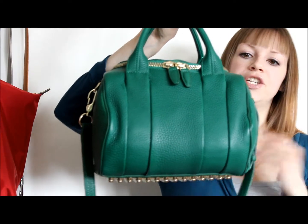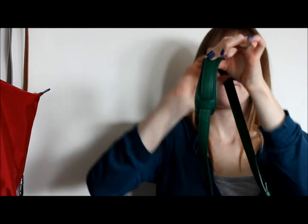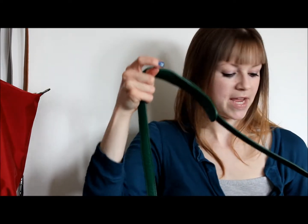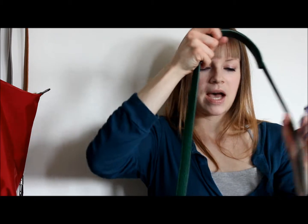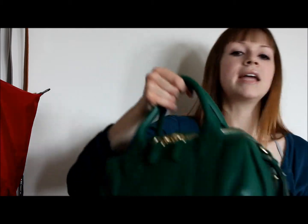This is my Alexander Wang Rocky in vine, which is like an emerald green color. We have the shoulder strap, which has a nice little comfort pad on it to go on your shoulder — that really does make it comfortable. I do keep the shoulder strap on this bag because I use it.